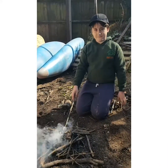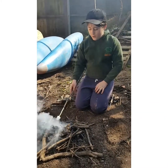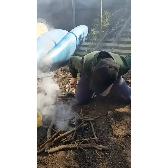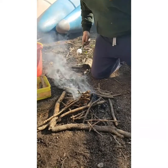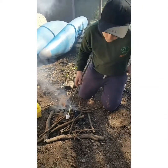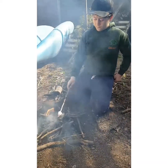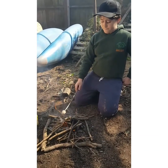Give everybody a wave, Tom. Hi! Thanks, Tom. Oh no, it's going out! What are you going to do? Okay guys, remember — be safe. Make sure you've got your grown-up, your water, a nice space around you, and stay safe. And your marshmallow stick.